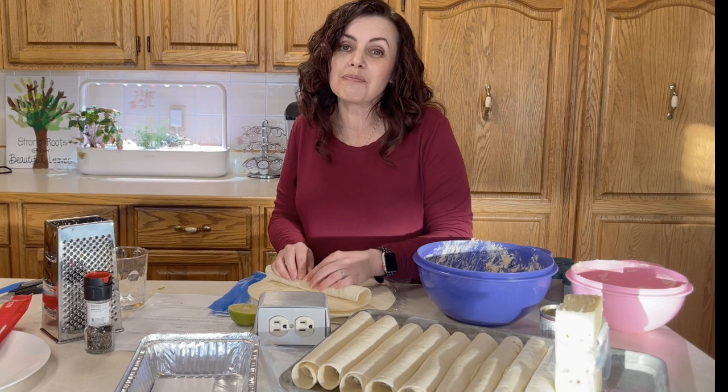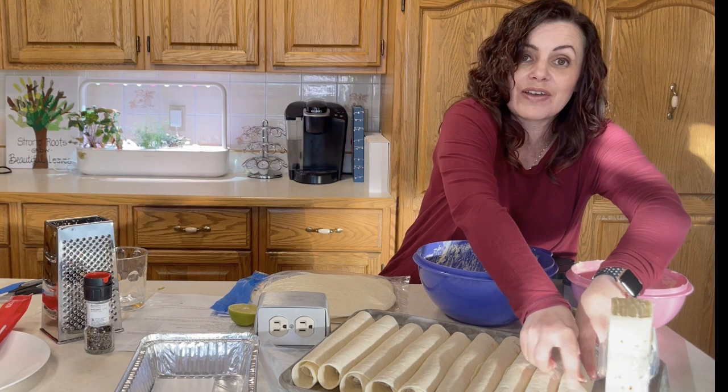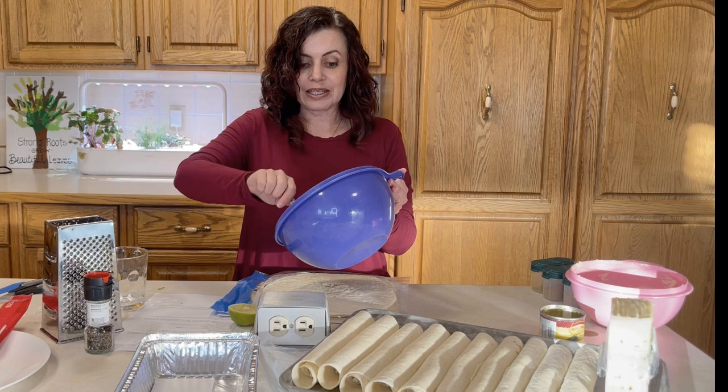If you have really great make-ahead appetizers, I'd love it if you shared the recipes with me in the comments — I'm always looking for new recipes and I love appetizers, so I'd really like to get some new recipes in my repertoire.